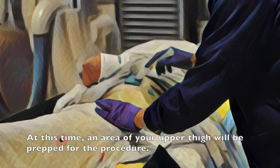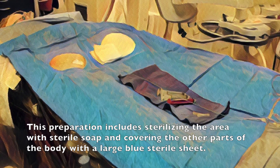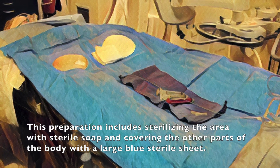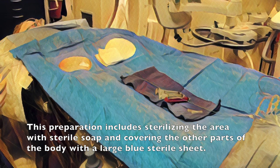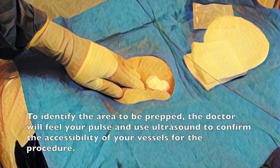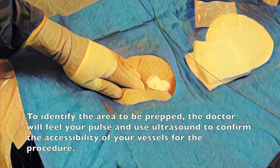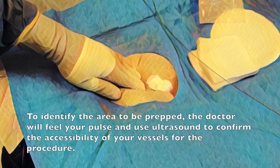At this time, an area of your upper thigh will be prepped for the procedure. The preparation includes sterilizing the area with sterile soap and covering the other parts of the body with a large blue sterile sheet. To identify the area to be prepped, the doctor will feel your pulse and use ultrasound to confirm the accessibility of your vessels for the procedure.